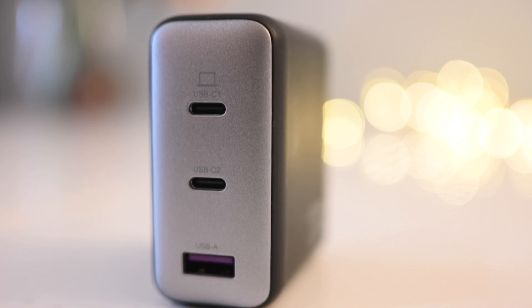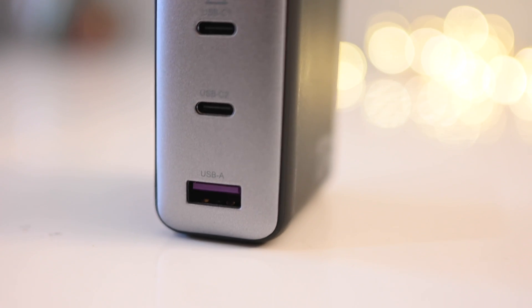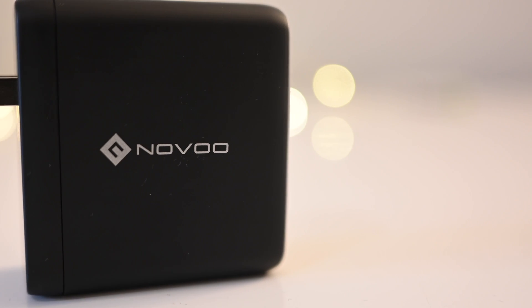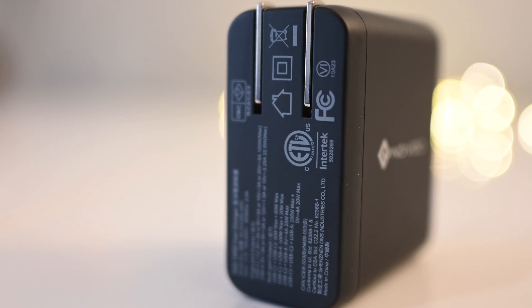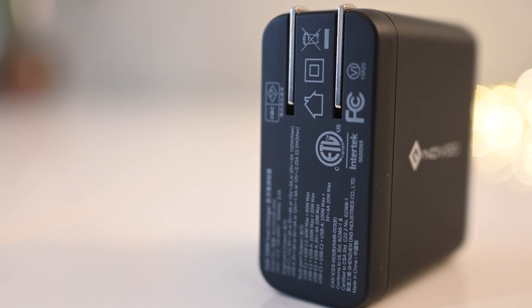Limiting the second USB-C port to share 20 watts of power with USB-A is an interesting approach rather than a more balanced power share, but more and more manufacturers are opting for that strategy. When I asked the engineers at Novoo about this, they explained they went down that route to maximize compatibility with low-powered devices, which gives you more versatility and ensures your laptop is always charging at high power while still having enough for less power-hungry devices.